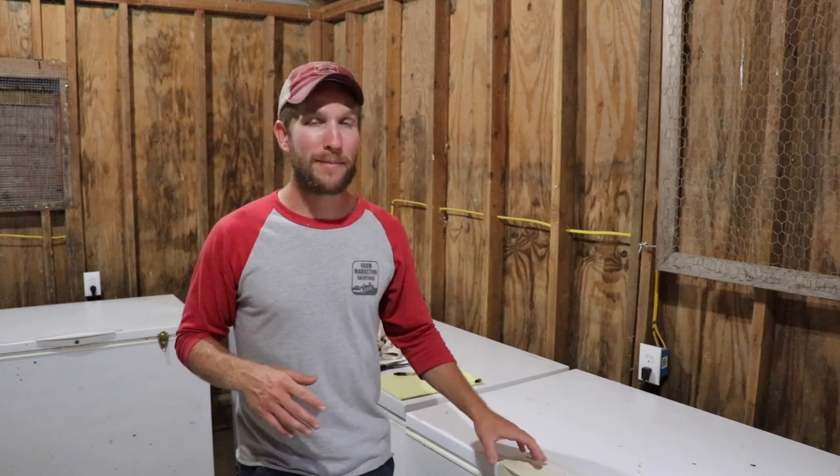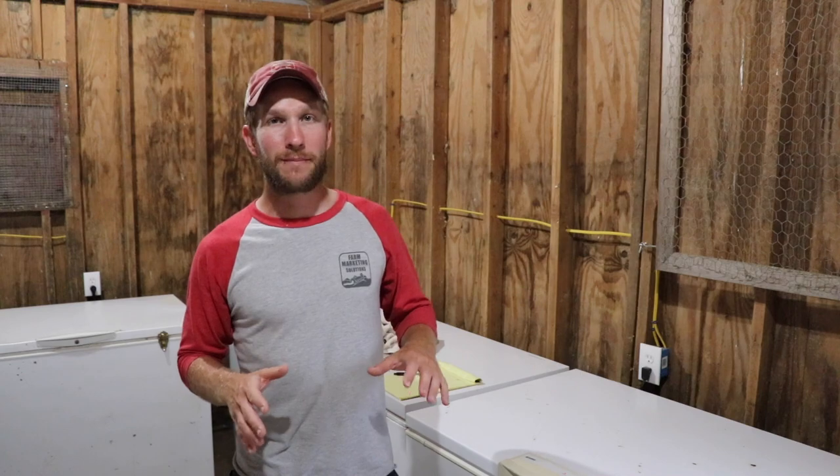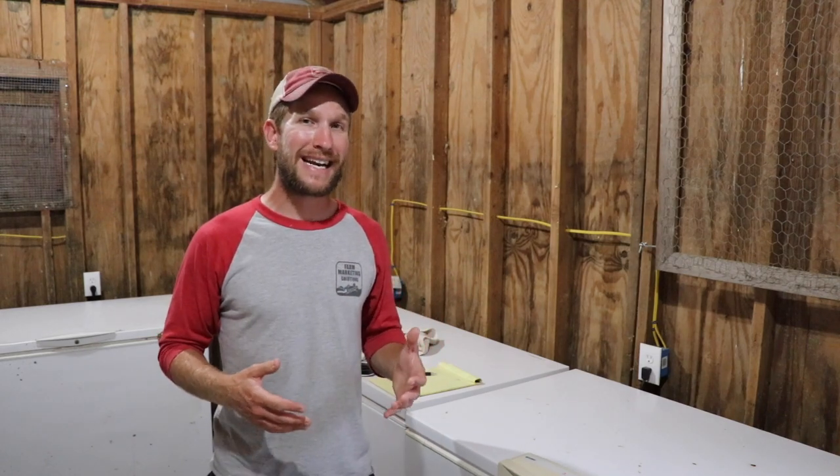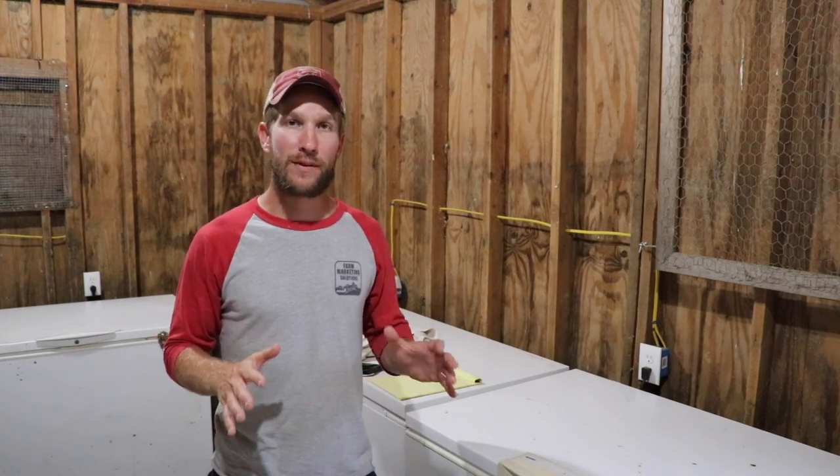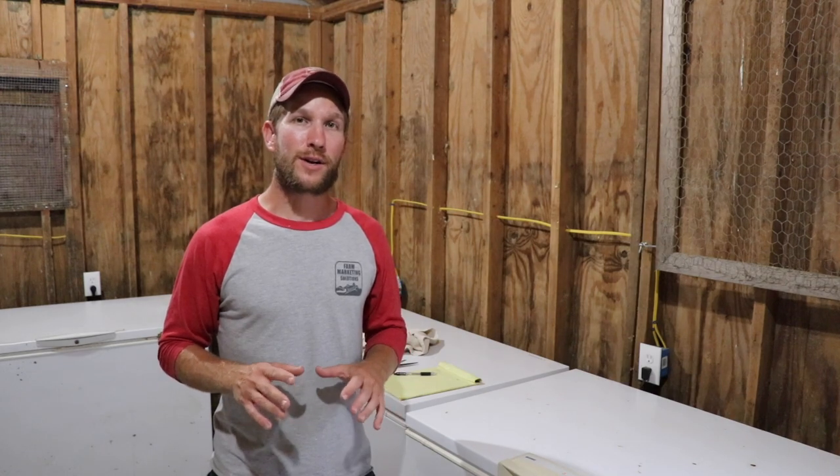Backtracking before that — as I empty freezers I unplug them, let them thaw, bleach them, clean them out between every use. The reason I have so many chest freezers is so that I can rotate them in and out, always keep them clean, check the temperatures, and make sure everything is running smoothly. You want a very safe food product for your customers and that always comes first.